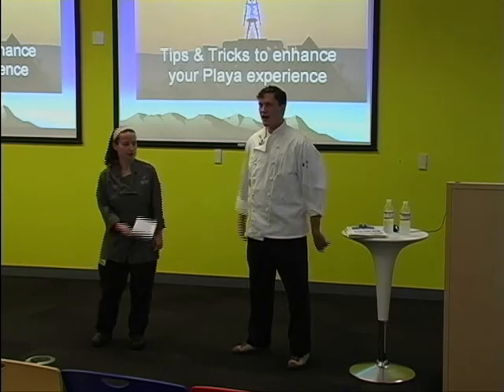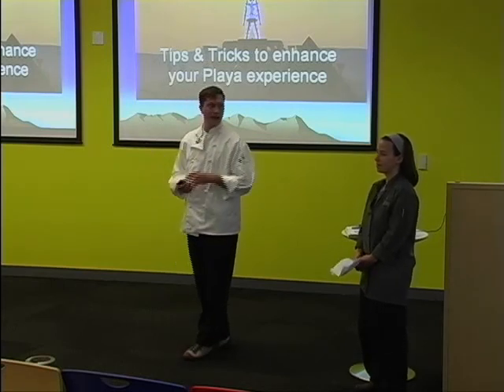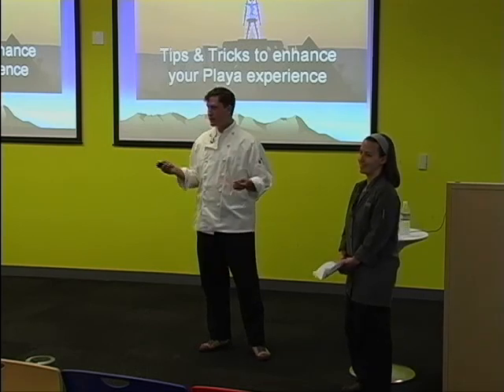Today we're going to split this into two parts. I'm going to cover the hardware issues, basically setting up your cooking space and the equipment you need. And Chef Marit here is going to cover all the software issues, basically all your food, how you cook it. So let's get started.